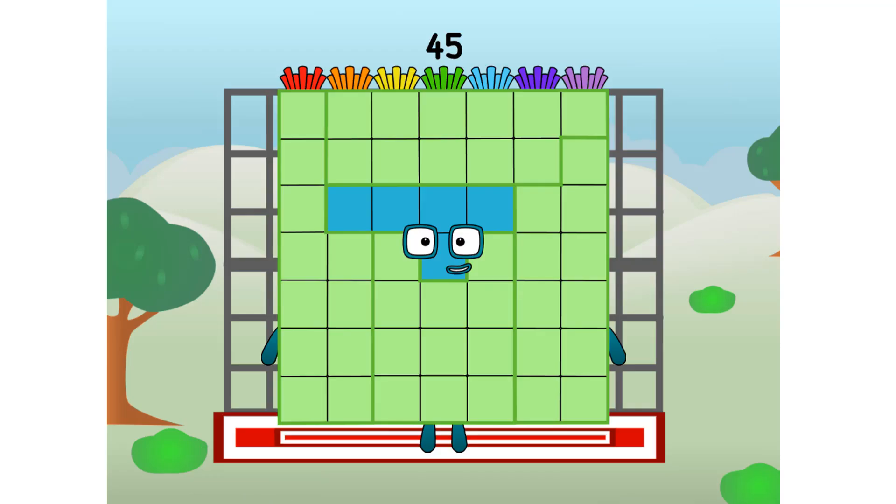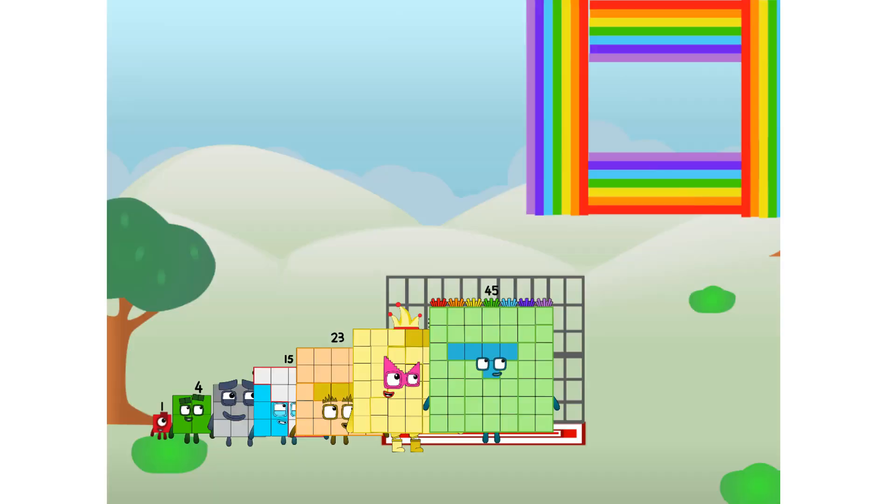45 commencing rainbow test flight. All systems checking out, 7 by 7. Wish me luck. Whoa oh oh! Yowzer! Didn't get that high, but I did just invent the square rainbow. Guess you've got to give it a go to get lucky.